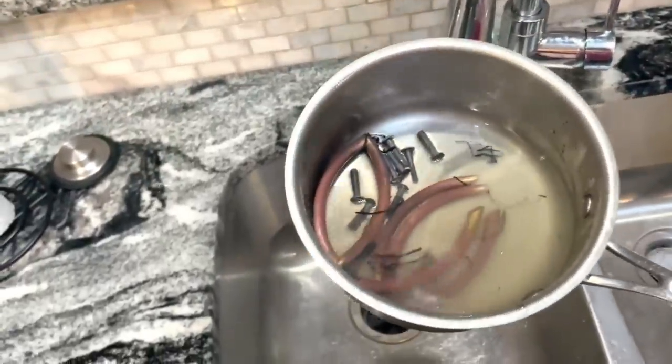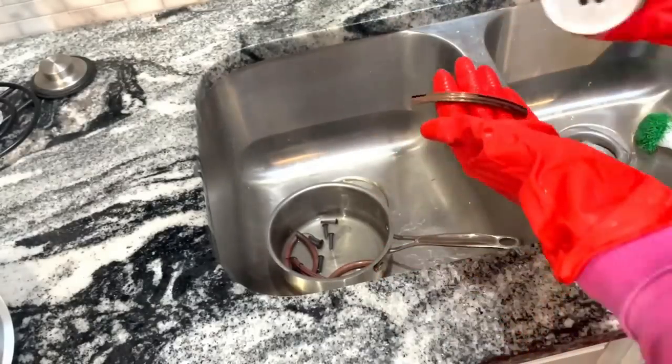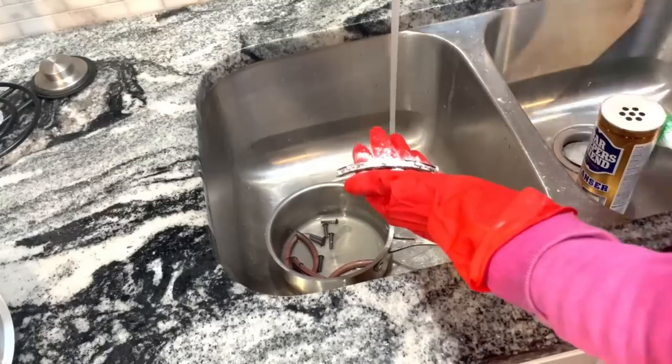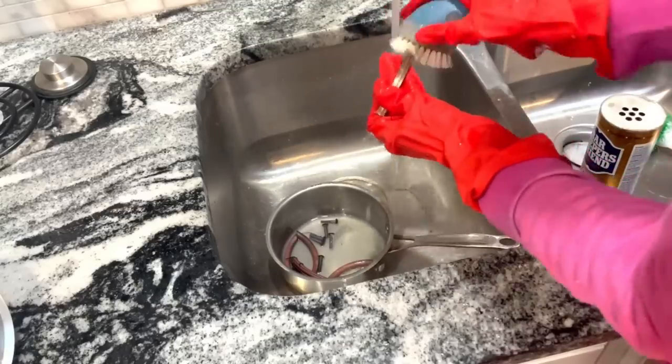Now that my hardware is done simmering — look at all the gunk that came off — I'll take these out of the pan and give them a little scrub with Bar Keeper's Friend. We're going for a patina look on these so it won't take much. I don't want them super clean, just shined up a little bit.